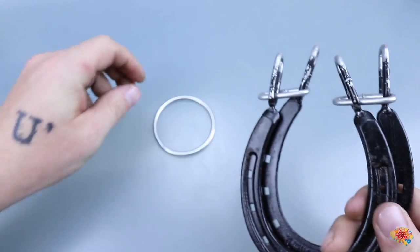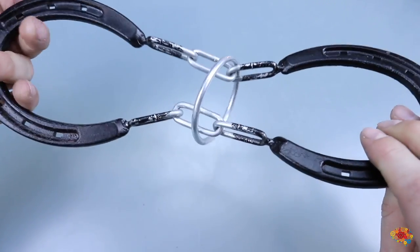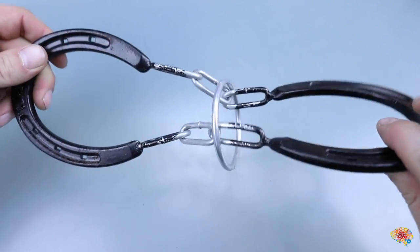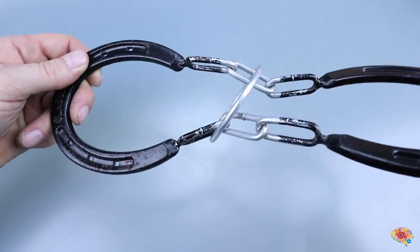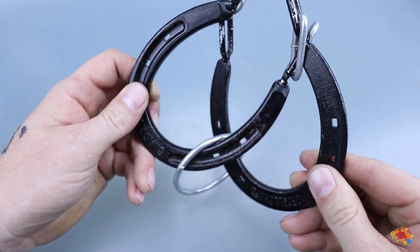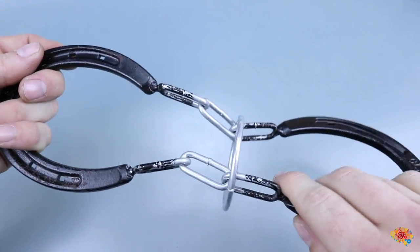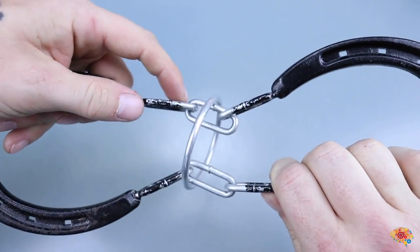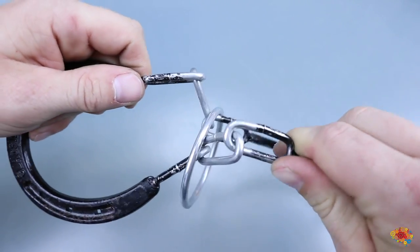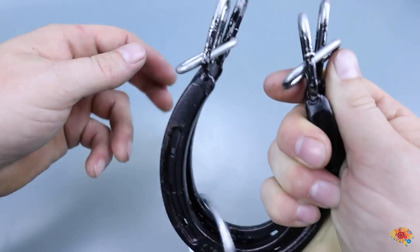And then to put it back on, obviously it's the same thing — you just put it on and then open it up again. And there you go. It can be done really quickly to get it off. Or sometimes you do have to struggle with it a little bit. Sometimes it's nice if you take it and move it — one to this side, one to that side — and then it's a lot easier. But it's definitely not necessary.